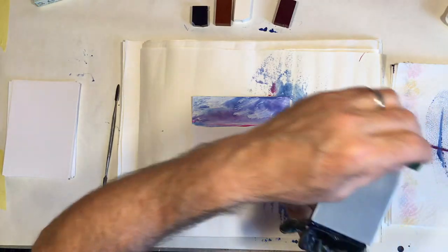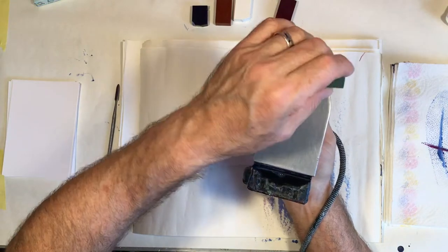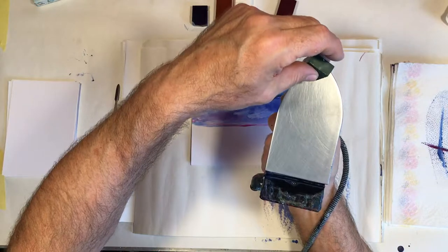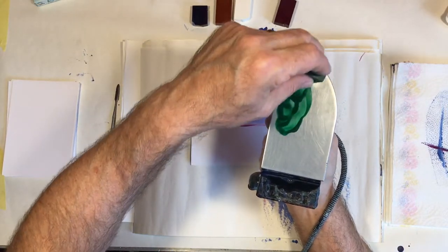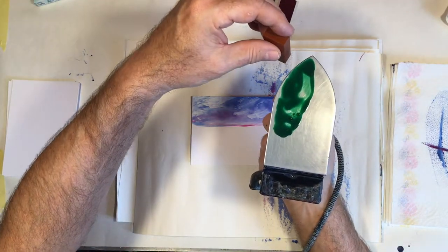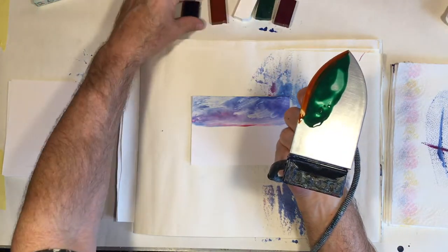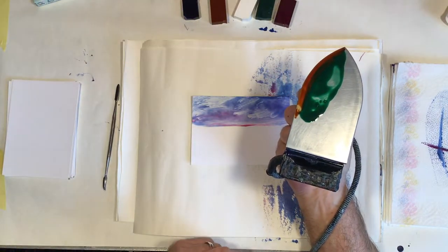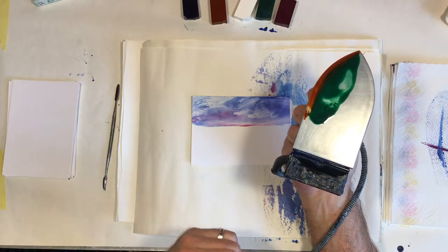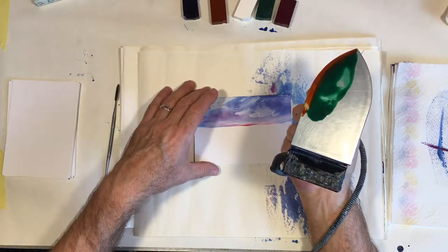On the opposite side of the iron — this time we did the sky on this side because I'm right-handed — I'm going to put some green like so, and then just along the edge, as we did with the red, I'm going to put a little bit of brown. When I turn this round, this is going to be our horizon.